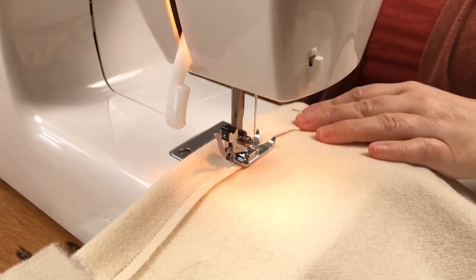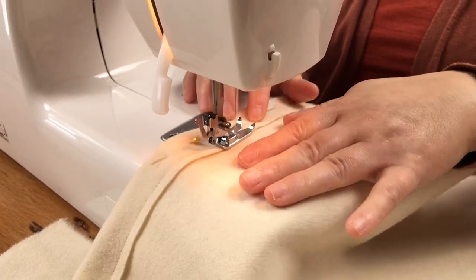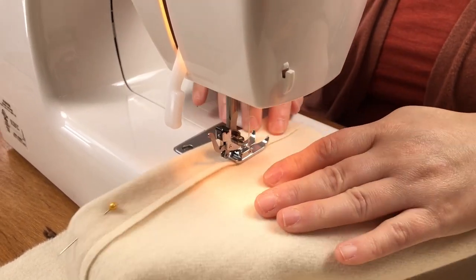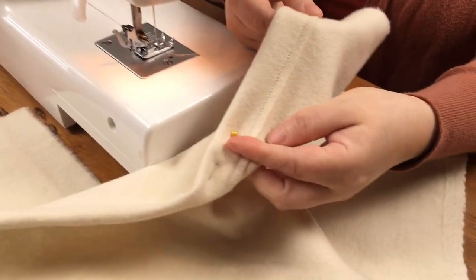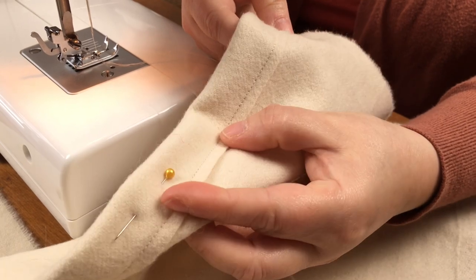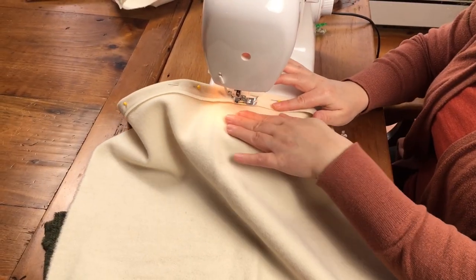I'm going to remove the pins as you go so you don't damage your machine — a nice straight hem. Now you're just going to repeat the process with your second piece.